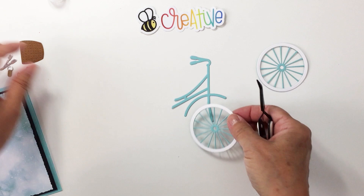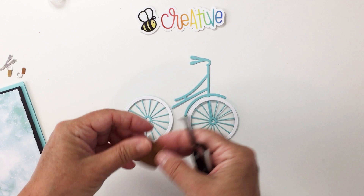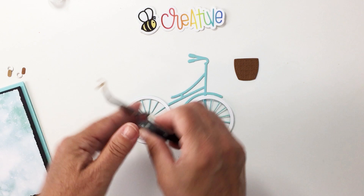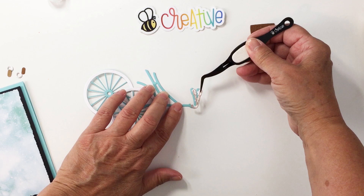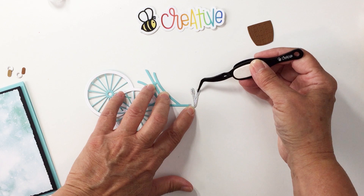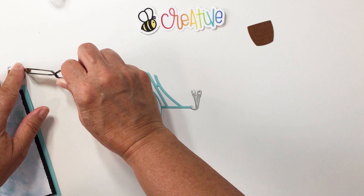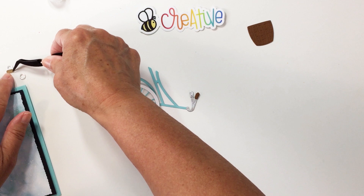Now we have our two tires all set. We've got our bike frame — that's going to go there — and the other part of the bike is going to go back here, which we'll adhere right onto the card. Here's our sweet little basket, which is going to go on the front of the bike. For the handlebars, I'm going to put the glue on the card base itself, flip this around, and get those handlebars placed.